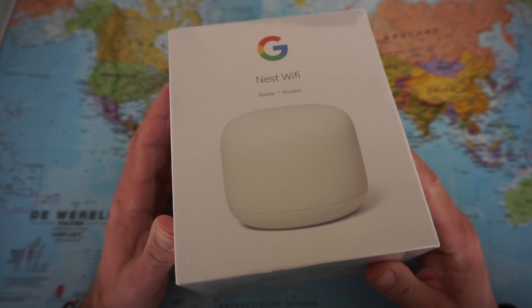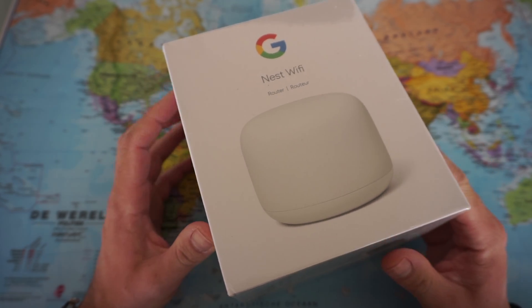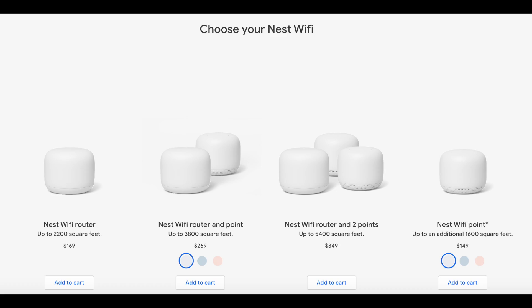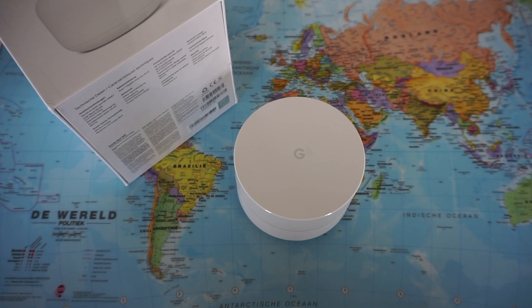In this video I'm going to show you the Nest Wi-Fi by Google. I will tell you what it is, why I bought it, I'm going to show you my setup, and I will wrap up with a conclusion.